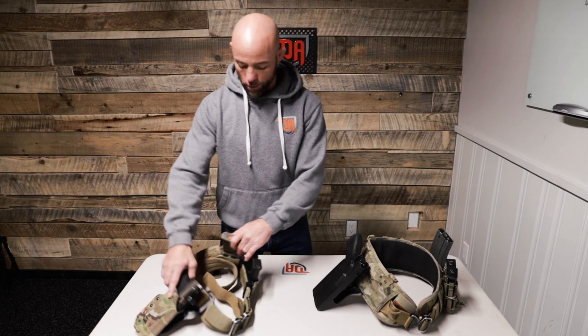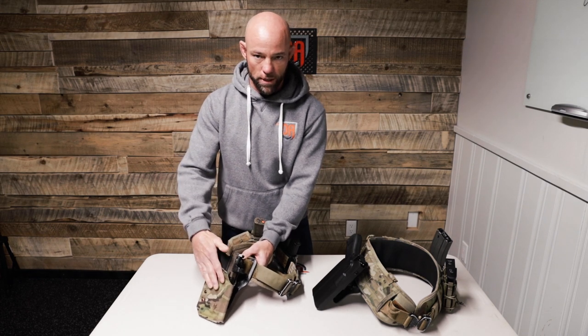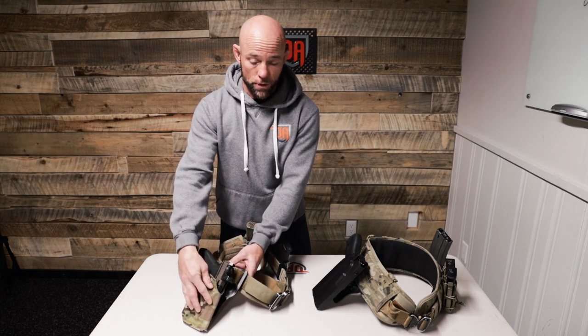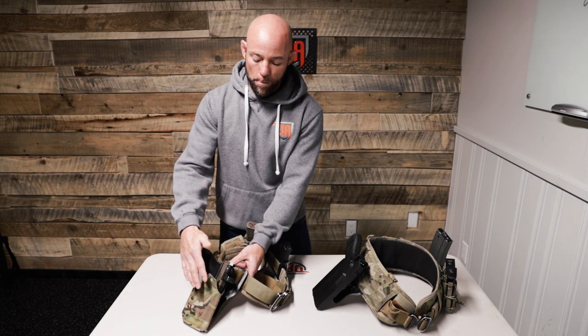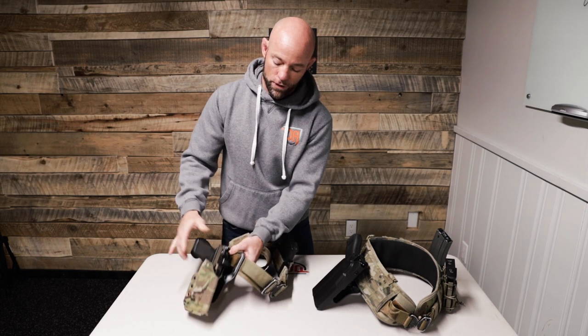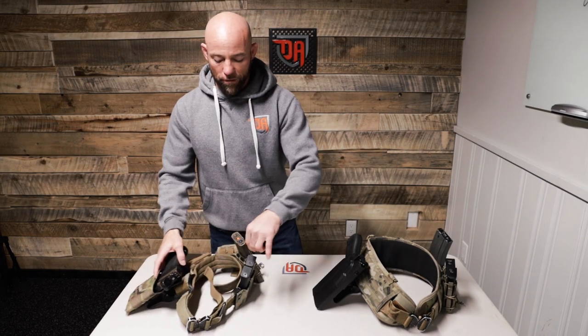In my previous video I talked about this particular battle belt, which is a Tier Tactical battle belt. What I glossed over was the holster itself. From an operational perspective, when I was running and gunning with the teams, this wouldn't have been my holster of choice. This is a great holster made by Gray Fox Strategic here in Canada, but what I don't like about it operationally is the passive retention system — the only thing keeping the gun in the holster is the retention hardware. This is an issue for repelling, fast roping out of a chopper, climbing through confined spaces, CQB settings where a physical altercation could ensue, and risks of the gun being dislodged or grabbed.